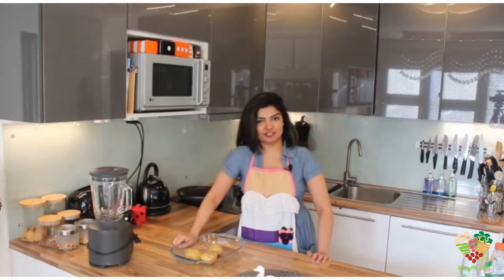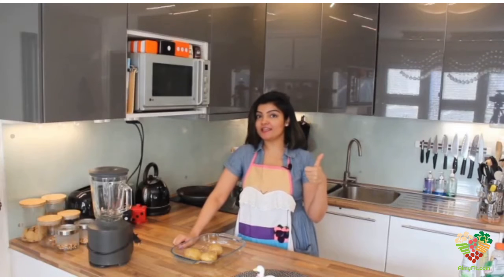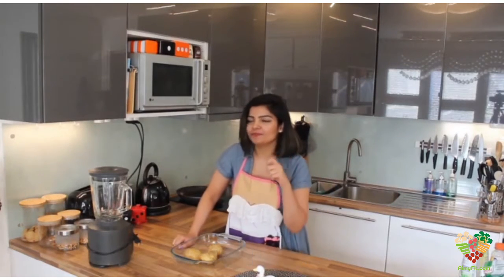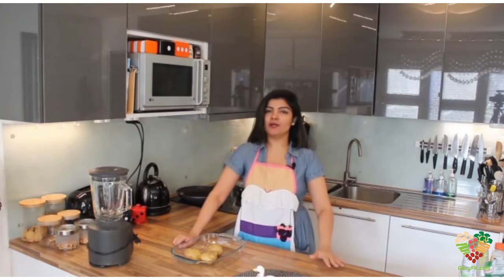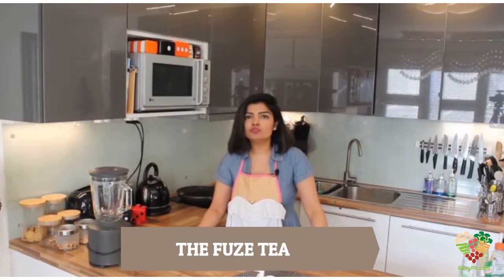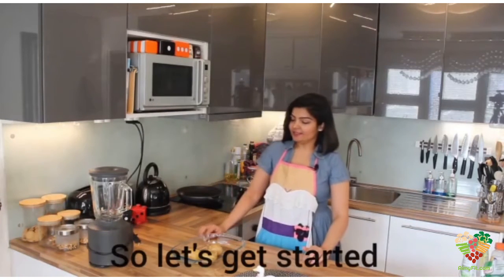Today, I'm going to teach you two things. One is fish pie — low caloric fish pie. And the other one is something close to Fuze tea. Yes, the cold tea that is available in the market, we're going to make that at home. So, let's get started.